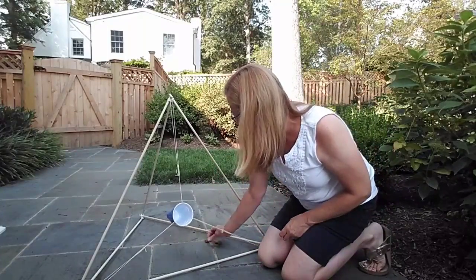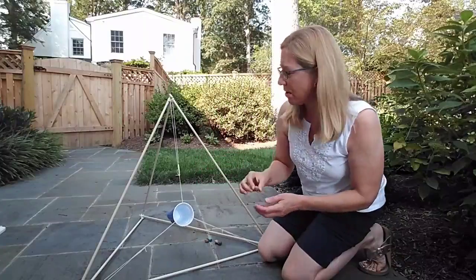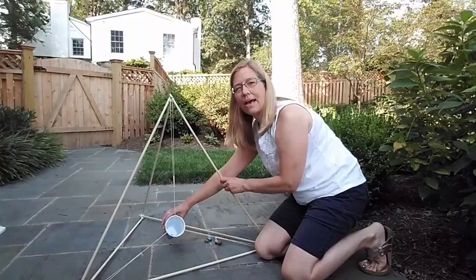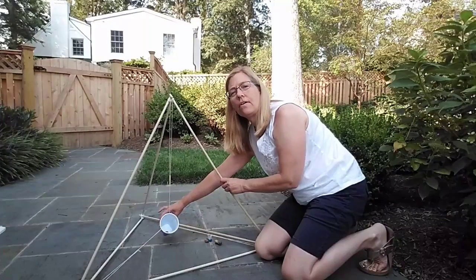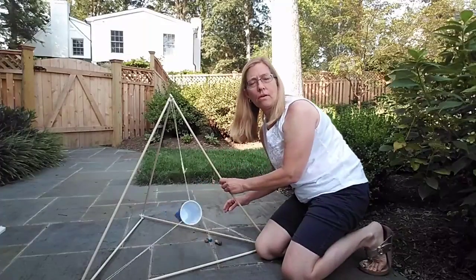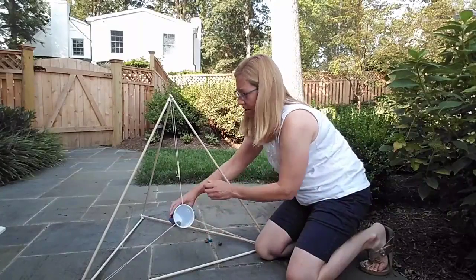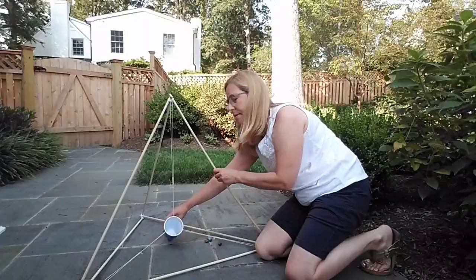I'm gonna try an acorn and see if that does any better. Pull down and back — maybe if I pull farther. Oh, that was a little bit better! Let's try another one — down and back.